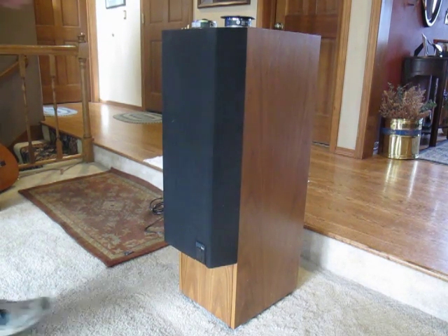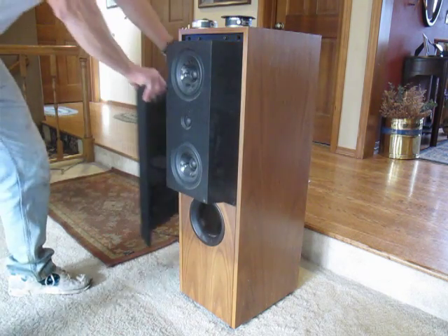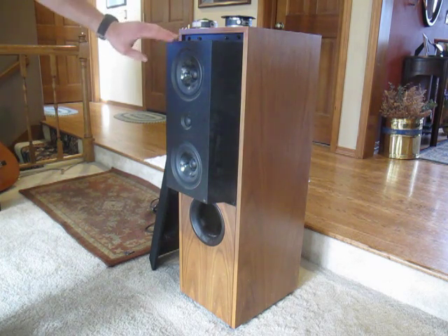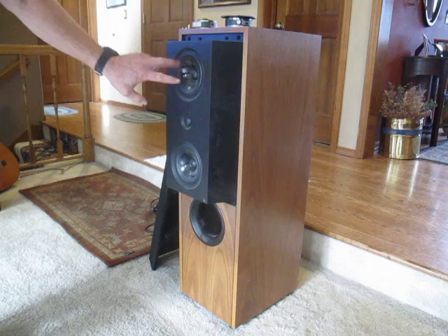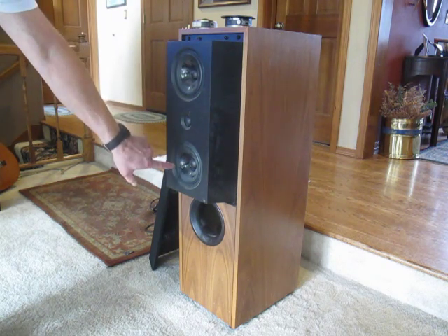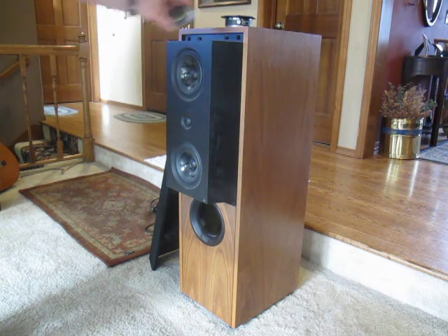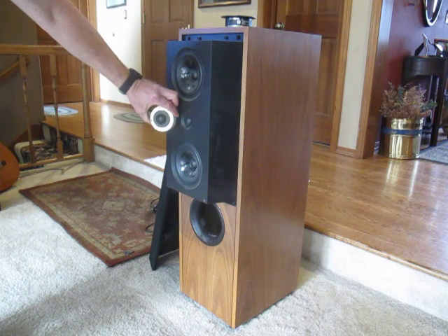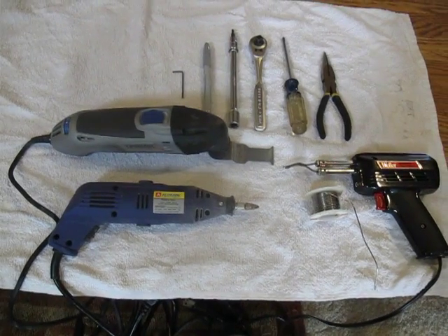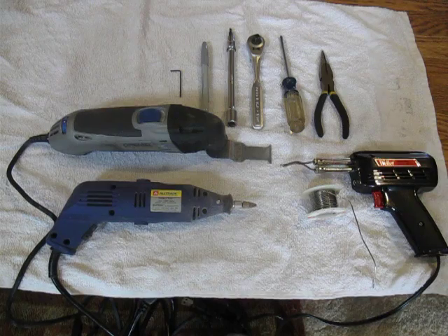The first thing we're going to do is take off the speaker grill, which comes off rather easily. The next thing we need to pay particular attention to are these mid-range speakers — these cones are very sensitive. This is actually the tweeter that is currently inside the speaker components, and that's what we're going to take apart. These are all the different tools I'm going to be using to replace the tweeter in the KEF 104/2.